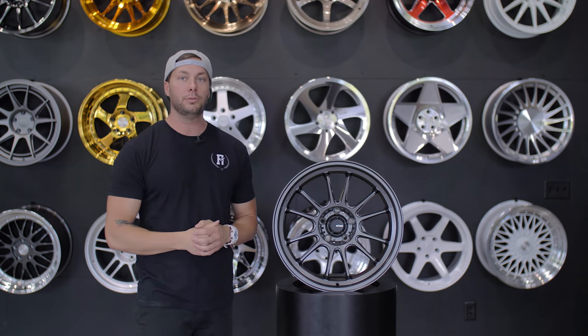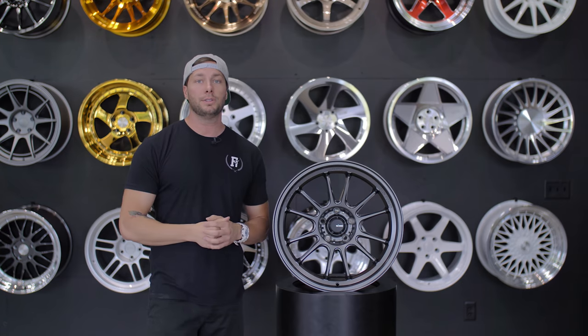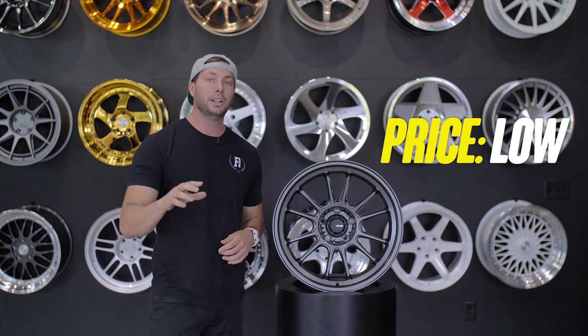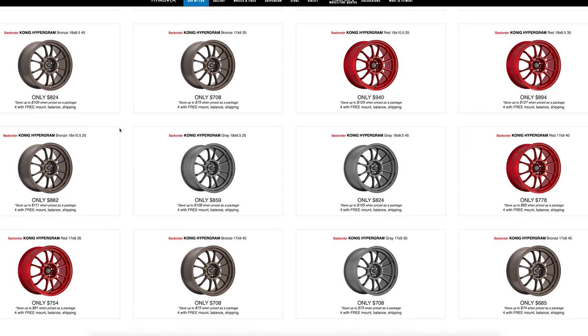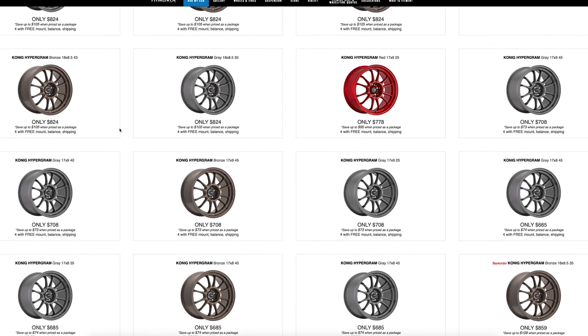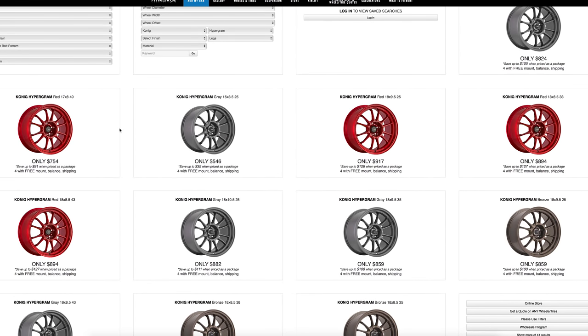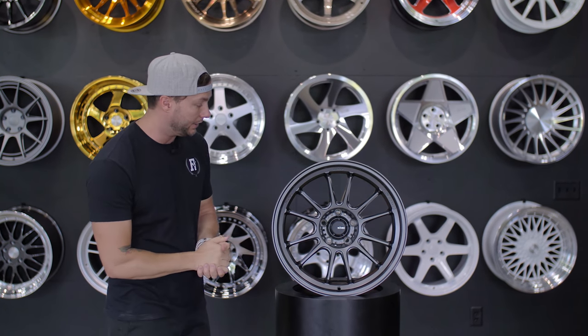Another cool thing about the Koenig wheels, especially with this Flowform line, is the price point. I would still call this one relatively a low price point. Once you're into the 15 inch, you're starting off around $500 or so. Then once you jump up to the 18 inch, you're jumping into the $900 price range. So to get a Flowform wheel that looks this killer for a $500 to $900 price point, I'd definitely call that a low price point.